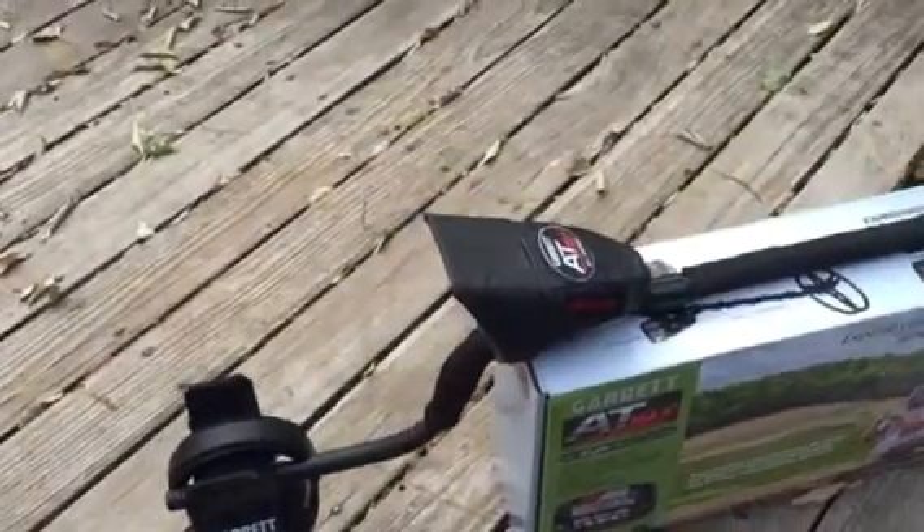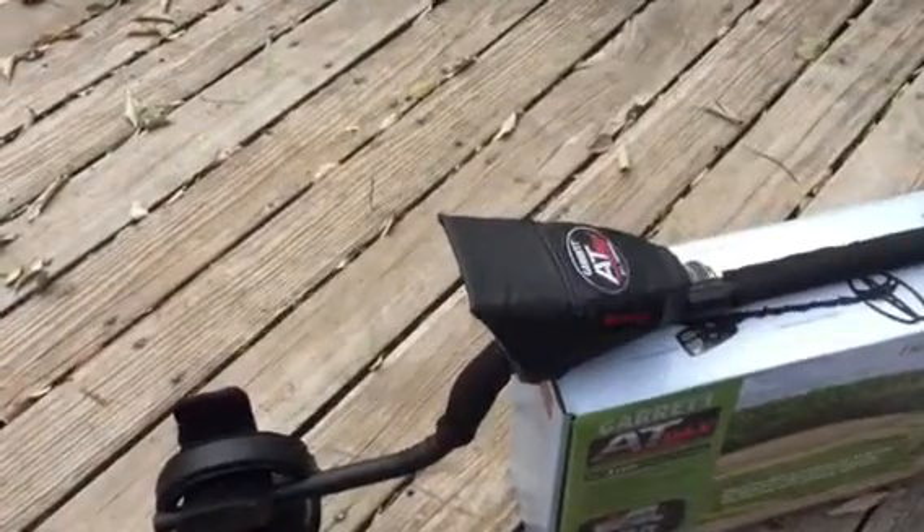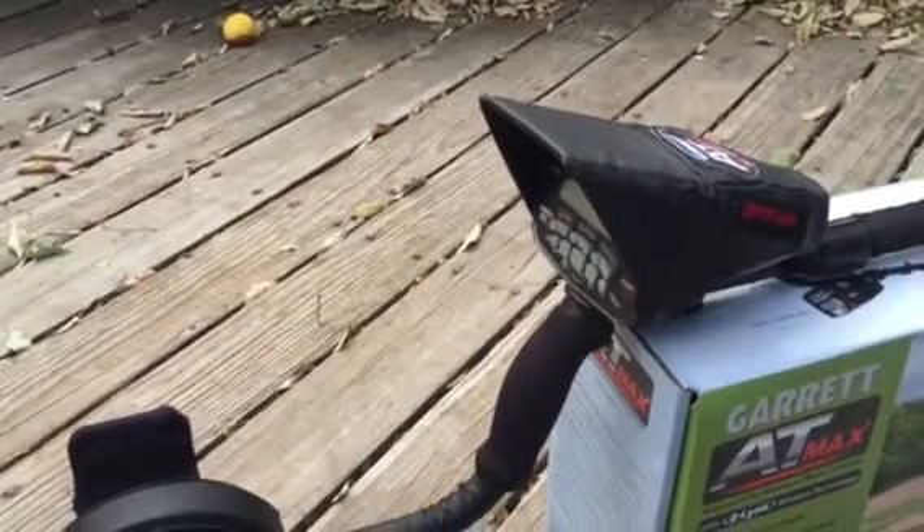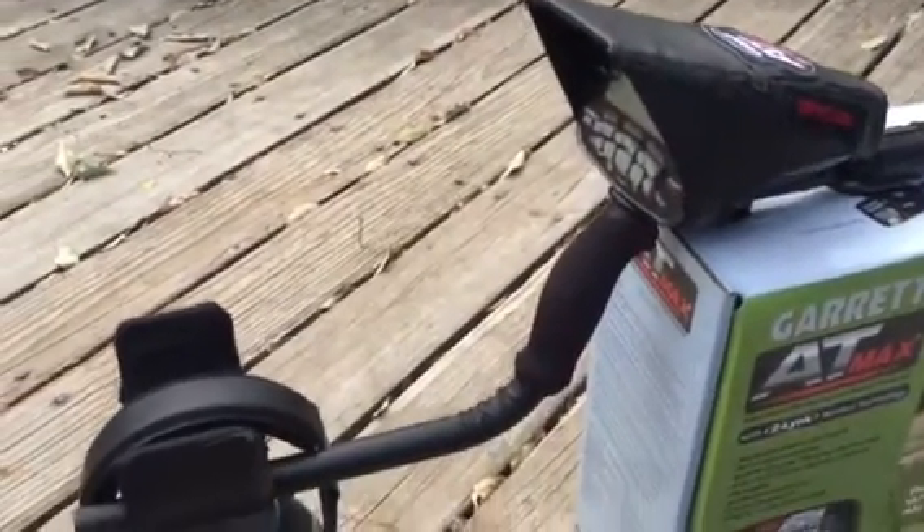I had these leather covers made — I made them myself. Just a protective guard from sun glare so when you're out metal detecting you can read the numbers much better.